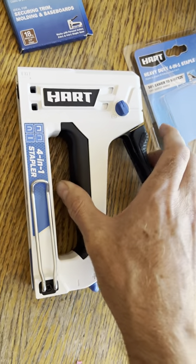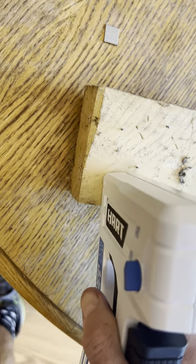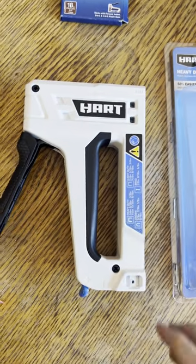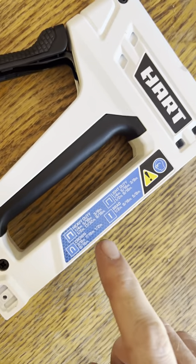Turn off the safety so that they load. Find an area we didn't test — that should shoot it. Try one more for good measure. There's a second one. These do take 5/8, half inch, 9/16ths, and quite a few others.